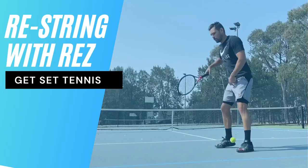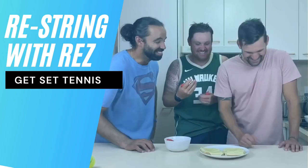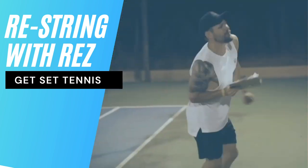What's up everybody? Nelson and Rez here from Get Set Tennis, and today we are going to teach you how to string a racket. A question we get asked all the time is how do you actually string a racket? And I always say, ask Rez. Rez has all the qualifications — he is actually a master stringer technician.